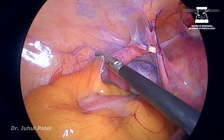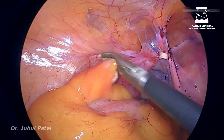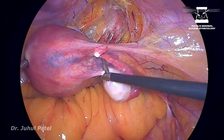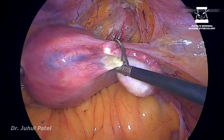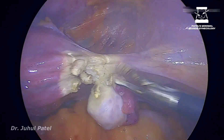Some sigmoidization needs to be taken care of. Now coming on to the standard steps — taking all three annexa together, sealing at three levels.